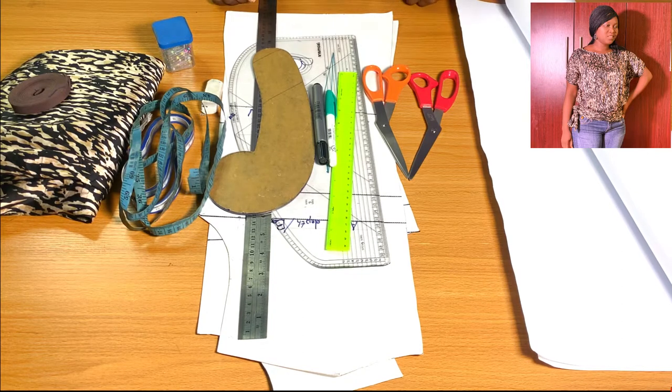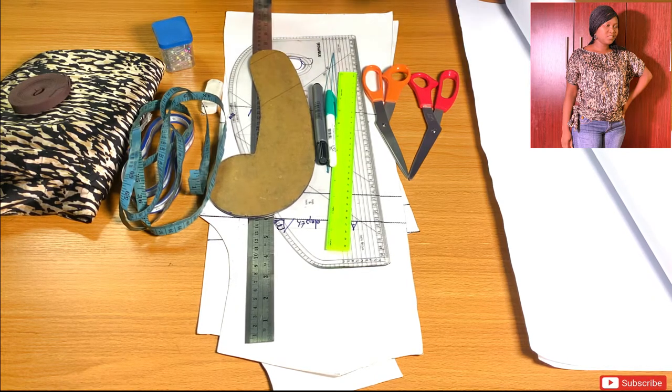Hi everyone, welcome back to T-Bell Cutter channel. Thank you for liking my videos and subscribing. In today's video we are going to be learning how to draft this simple top on the screen with a combined sleeve and a fitted waistband. It is very simple to draft, so come along with me. Without further ado, let's get into the video.